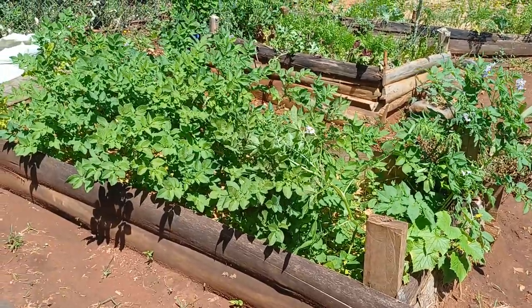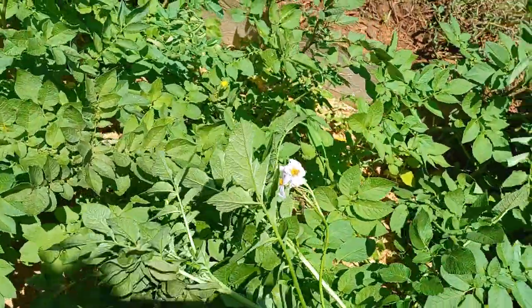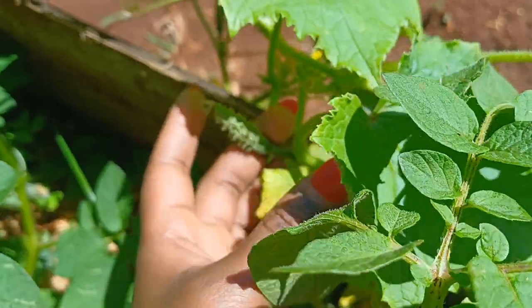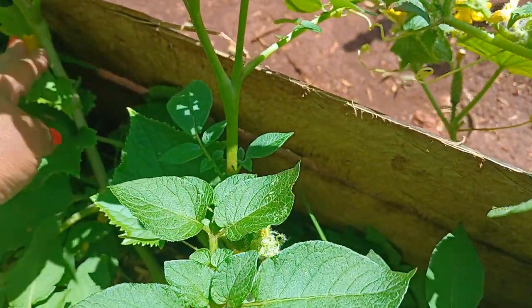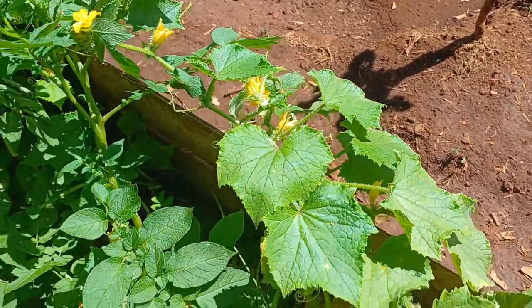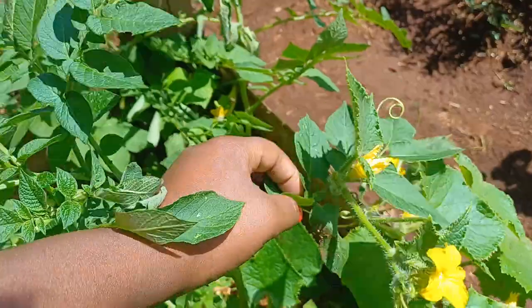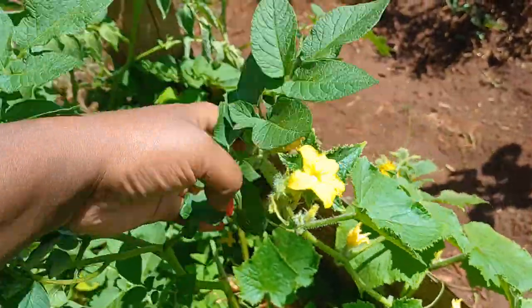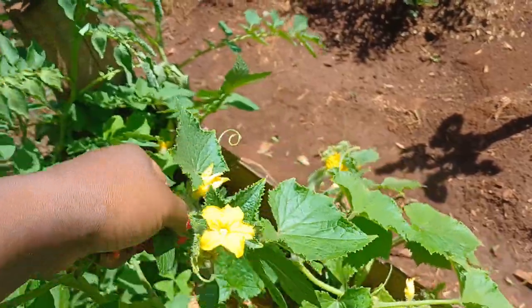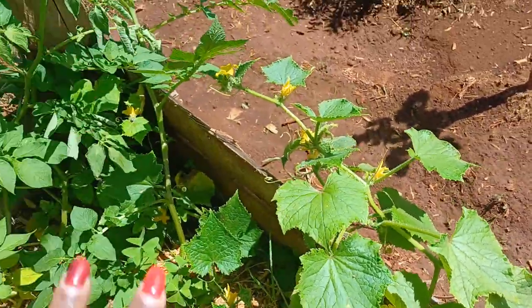Today we'll start with the third raised bed that we did, and here we majorly have potatoes which have been flowering. More importantly we're having the cucumbers at the edges — I can see some tiny little cucumbers. The potatoes are actually invading onto the cucumbers and the cucumbers are attaching themselves to the potato plants. The idea was to have the cucumber plants attached to the structure itself and just run along the structure, so I've been trying to amend that.